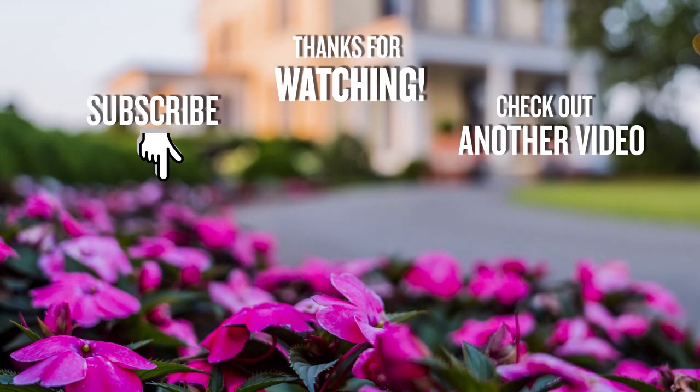If you liked this video, be sure to subscribe to my YouTube channel and ring the bell for notifications. We'll see you next time.